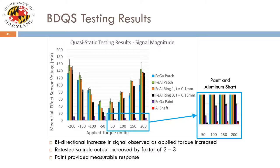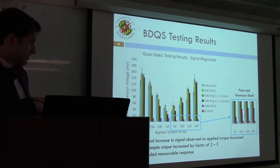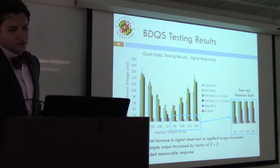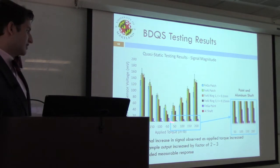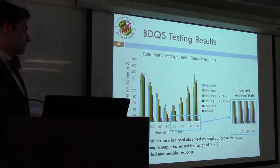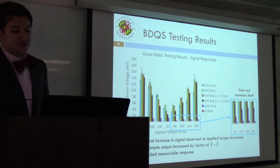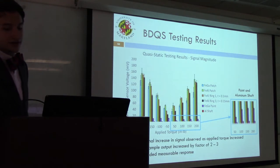The samples evaluated going from left to right were: galfanol patch in blue, alfenol patch in green, two alfenol rings of different thicknesses in orange and black, the galfanol paint, and the aluminum shaft. The aluminum shaft shows minimal signal. For all other cases, a bidirectional increase in signal is seen — higher loads producing larger Hall effect sensor output. The magnitude of these responses was a factor of two to three greater than seen before the adhesive bonding protocol was implemented, which was an exciting result.